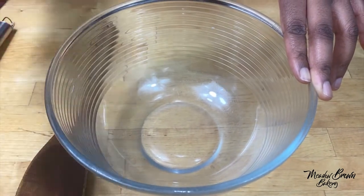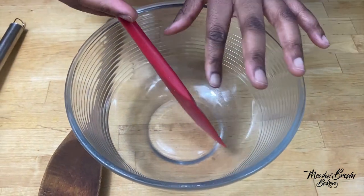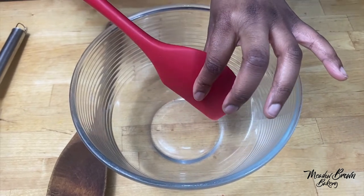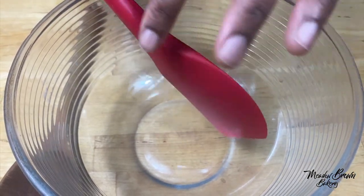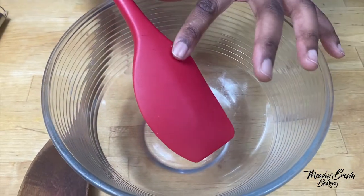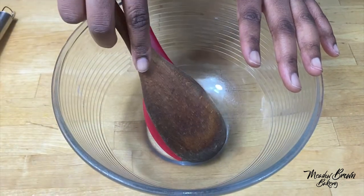Another thing you could use is a spatula. Spatulas come in different types — there are two-piece ones where the handle detaches from the mixing part. I like the single ones because they're so much easier to clean. I've had the two-piece ones but they can get water in them and get moldy very easily, so I prefer the single ones. You can use them the same way you would a wooden spoon.